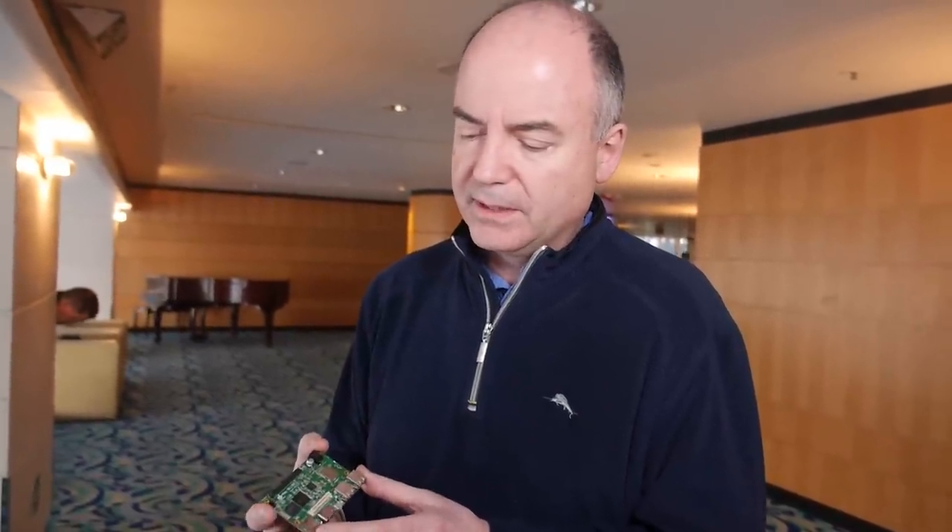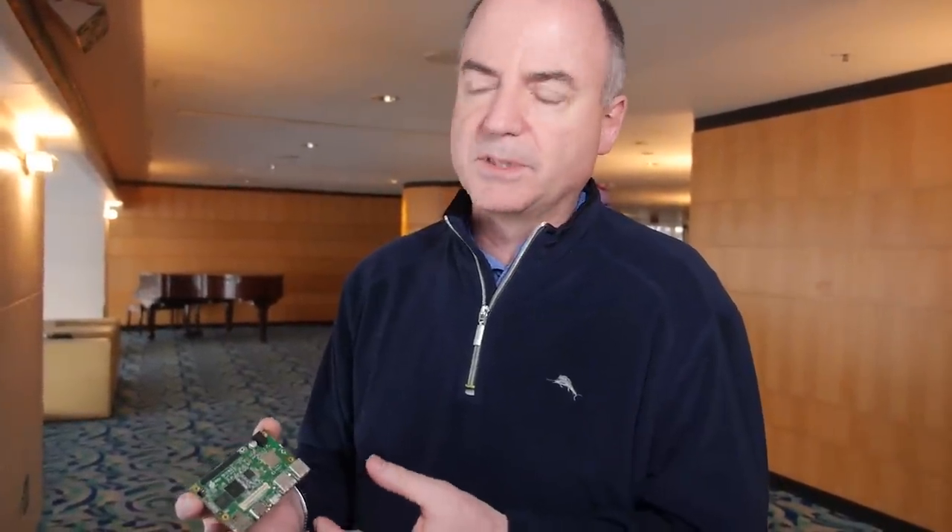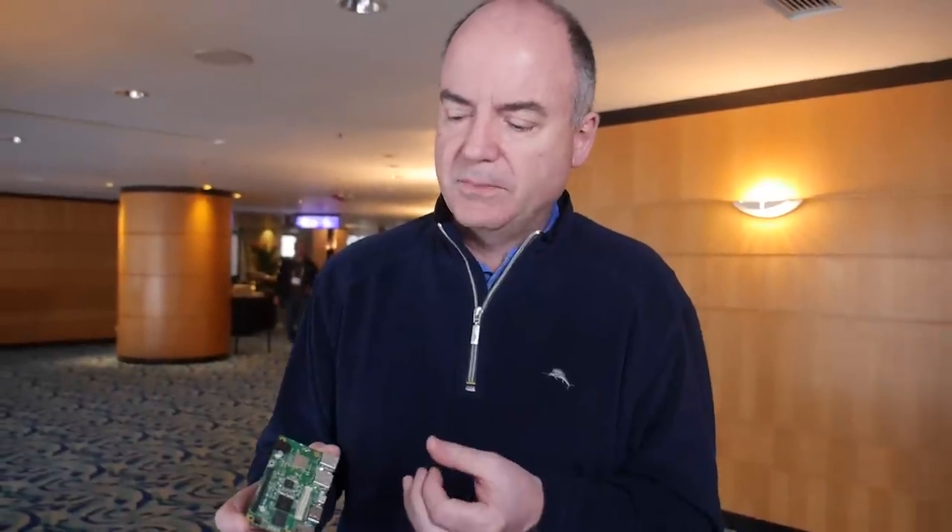We think this is going to have a big impact on getting 64-bit ARM into software developers' hands. 96boards.org is where you'll be able to get all the information about these boards. As more vendors create boards, you'll be able to compare them, get software downloads, and there are forums for the community to ask questions, come up with ideas. We'll also be hosting software from the community.